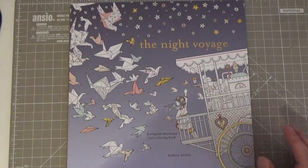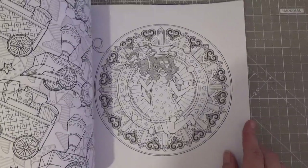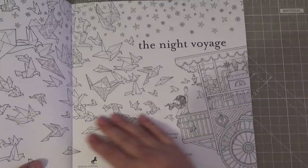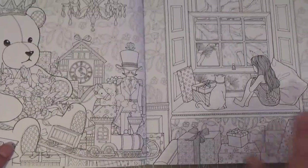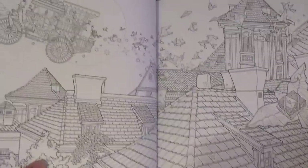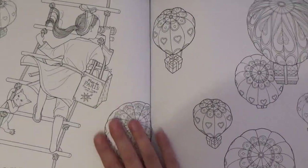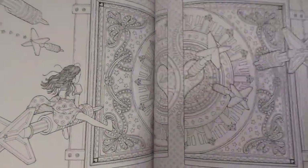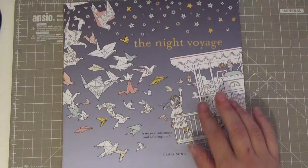This one is Daria Song's The Night Voyage — you've probably seen a million flip-throughs of this. Great quality paper — it's a storybook. There's no writing, but at the beginning the story is told of this little lady whose parents go away. I won't spoil the plot. Such a lovely book, but again very intricate — and I've seen such beautiful colorings of it that it scares me off. Look at it — I've wanted to color in it but just haven't picked it up.